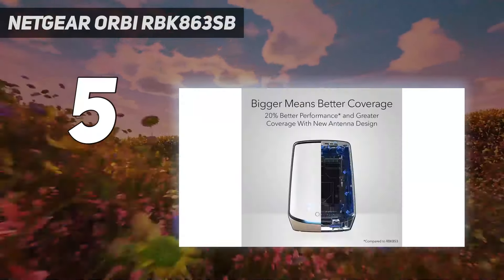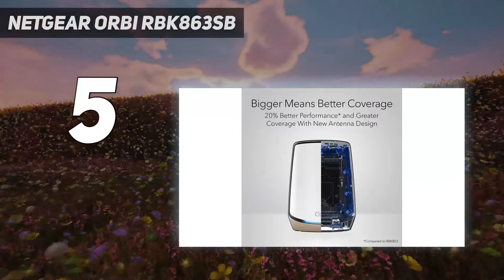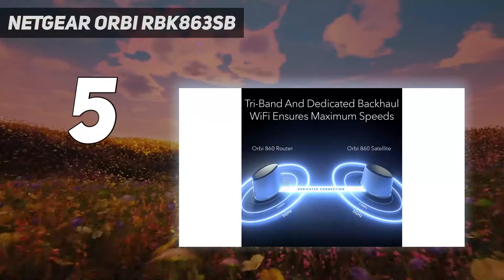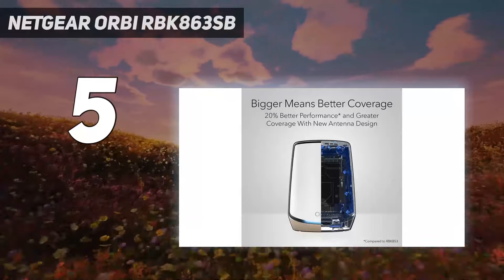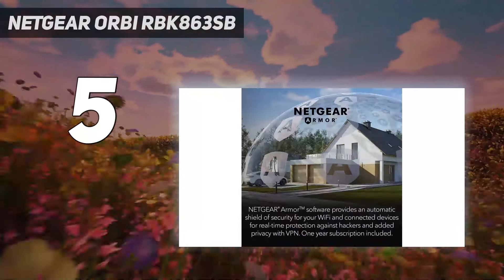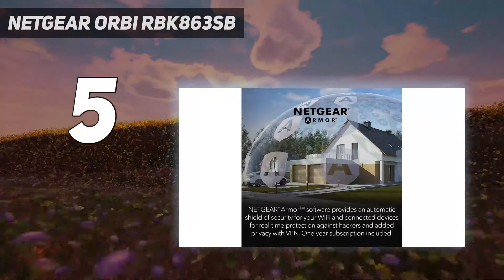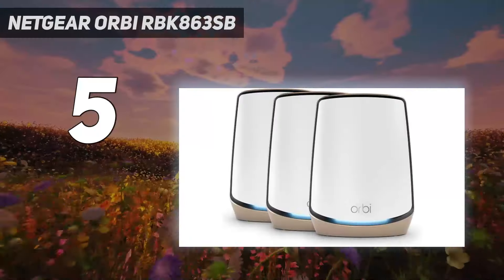The Orbi RBK863SB can also create a separate network for all of your smart home devices, keeping them isolated from the computers and smartphones on your main network. During our testing, the Orbi RBK863SB reached 806 Mbps at 15 feet, and we found that the router has a maximum range of 105 feet.